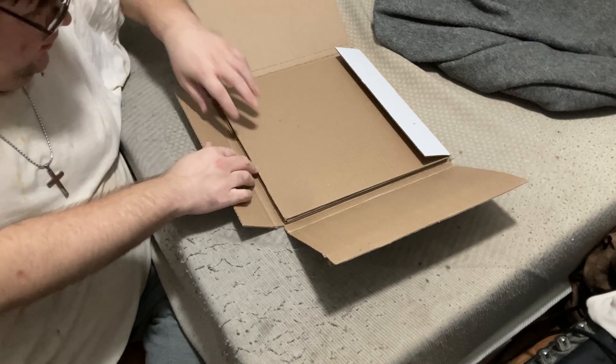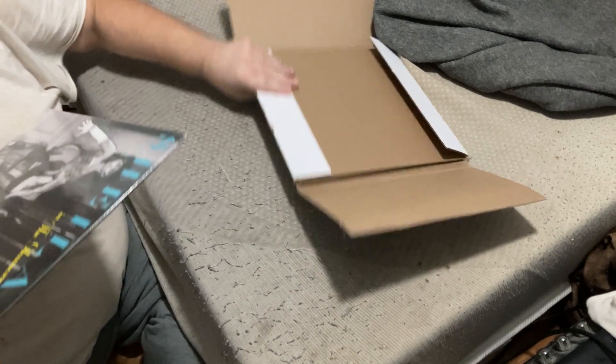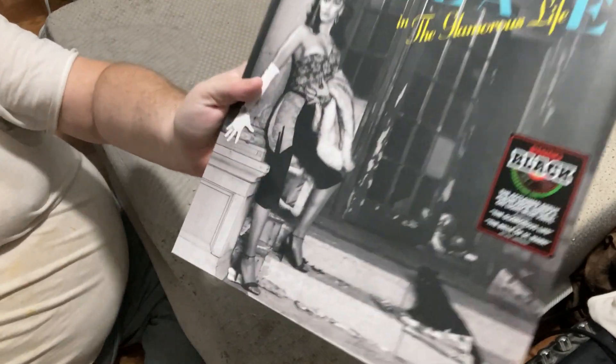That's just a packing slip. And here is the vinyl — and it is also the custom color blue vinyl.